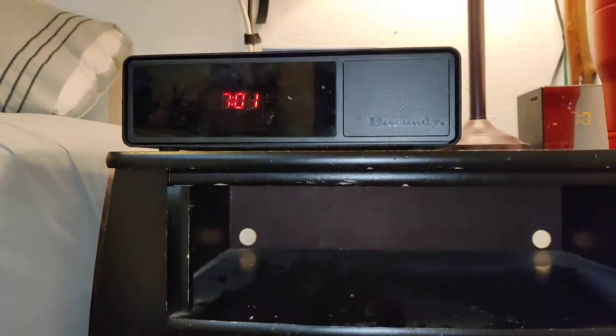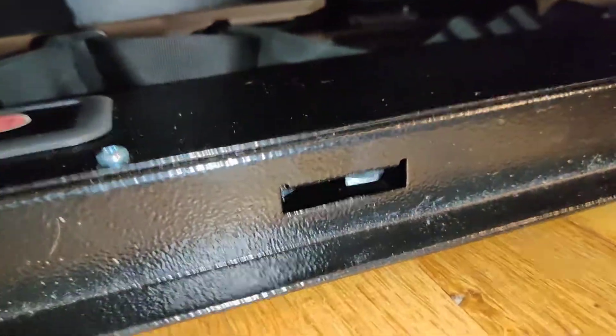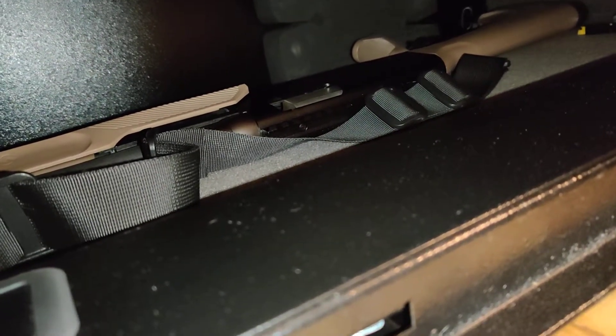I really like the Night Guard better for handguns. I've got another stack-on case somewhere too. Any questions, hit me up.